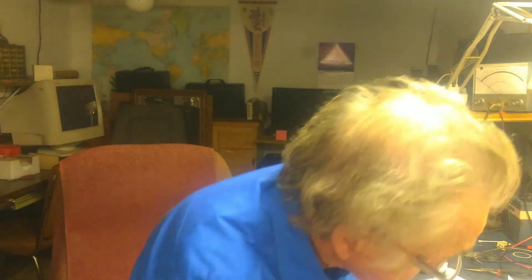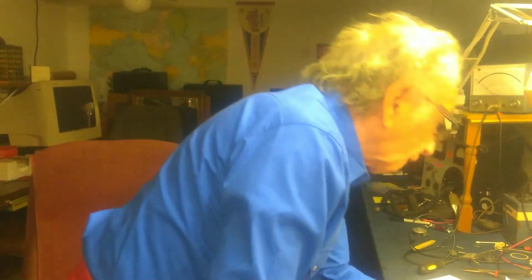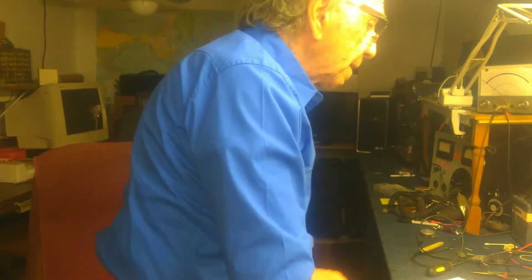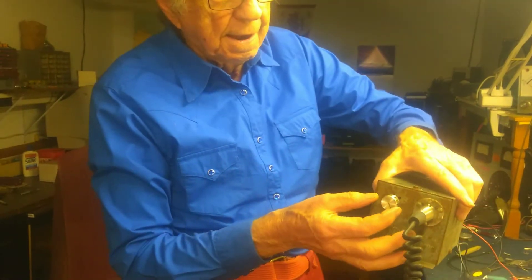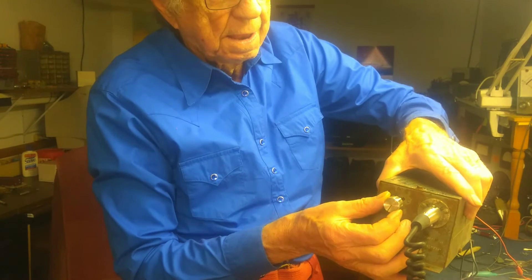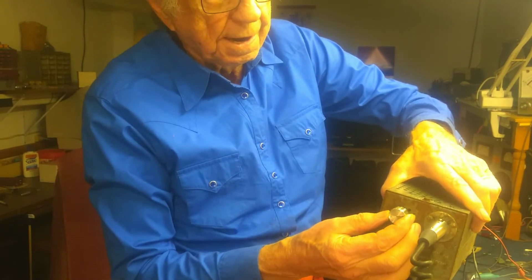I know what else I forgot — I forgot to tell you about this. This is the mic control here. I turned everything off, so I can't demonstrate it now. But anyway, this adjusts the mic gain.